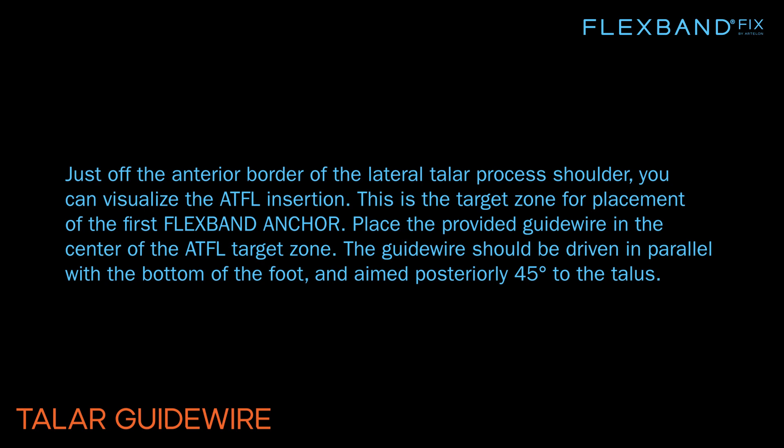Place the provided guide wire in the center of the ATFL target zone. The guide wire should be driven in parallel with the bottom of the foot and aimed posteriorly 45 degrees to the talus.